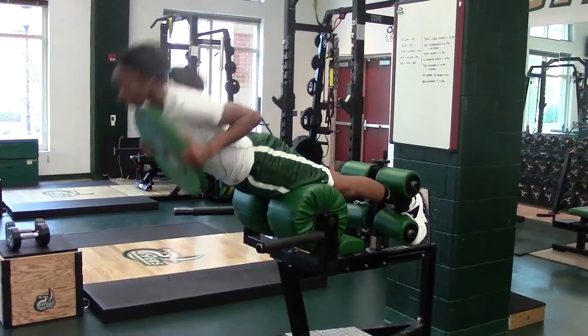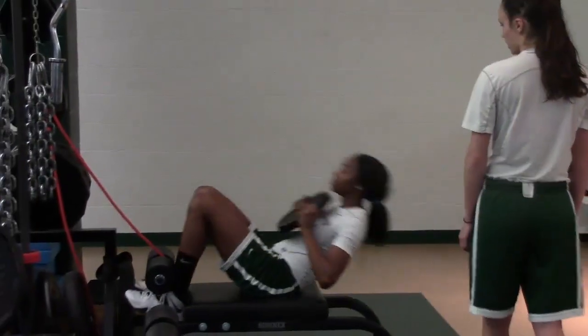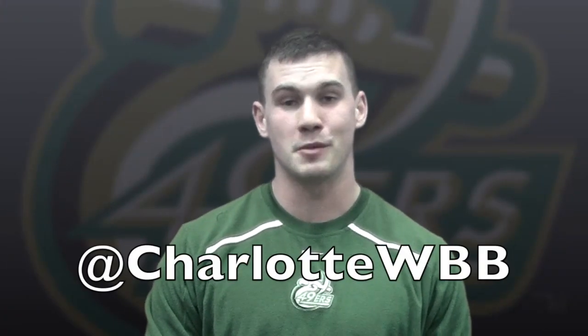You'll see some unilateral exercises. Of course, we're always going to strengthen the posterior chain and a little bit of abdominal strengthening. We're not done yet — we've got one more day of training this week, so be sure to check back tomorrow. Hope you took something away from today. Thanks for your time and stay strong.